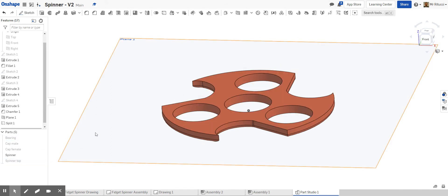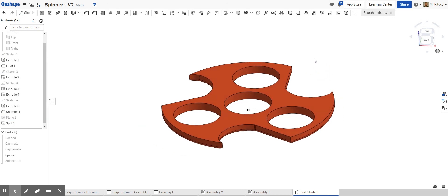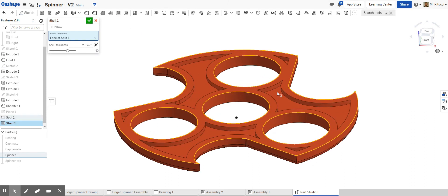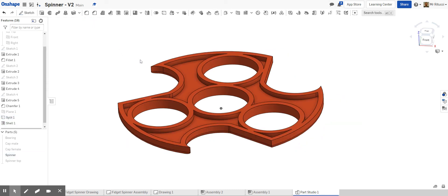Hide the top one. We don't need the work plane anymore, so hide that too — now we've got a clean space to work on the bottom half. We're going to use the Shell tool, which allows you to shell any solid object by defining the wall thickness. Click the shell tool, click the part, and it automatically shells it. I want to reduce as much material as possible, so I'm changing the wall thickness to two millimeters — I wouldn't want to go to 1.5 or 1 mm as that might be too thin.